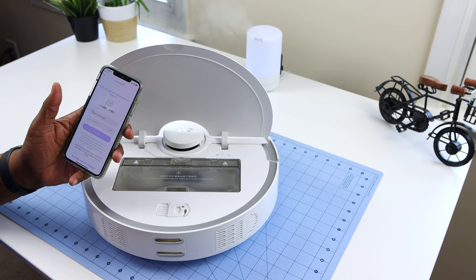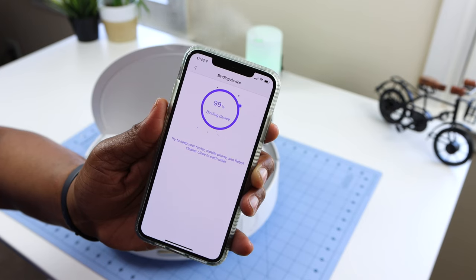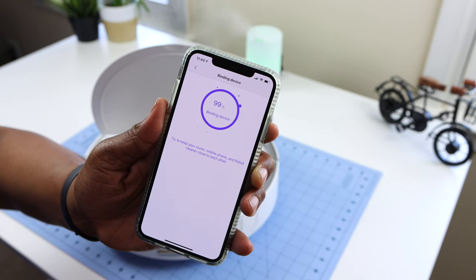Connecting to Wi-Fi proved to be an arduous task. First, it only supports the 2.4 GHz band, and it failed to connect several times on two different Wi-Fi routers. However, I received excellent support from the company and they helped me get connected.